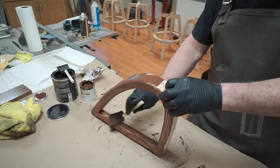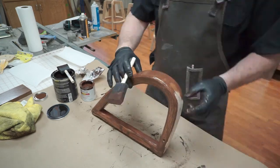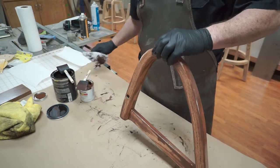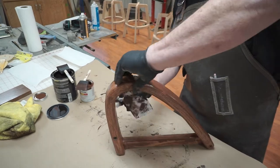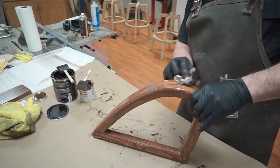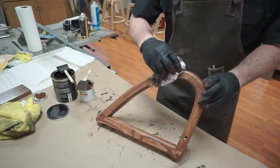If you're finding this useful so far, comment below what project you're going to use this on. Is it going to be something as small as bar stools, or are you going to try this on a bigger scale like a TV cabinet or a chiffarobe?